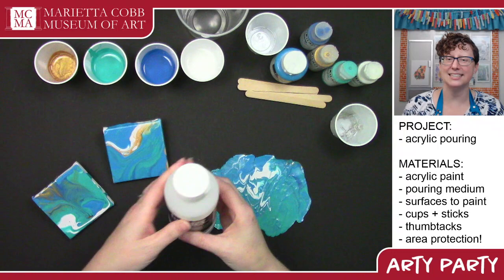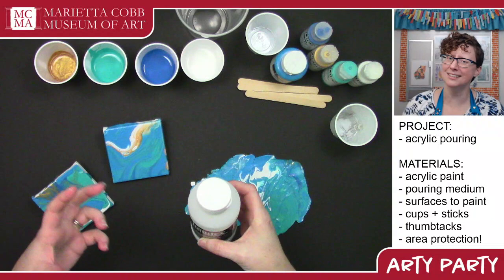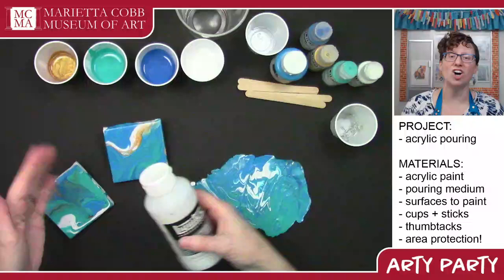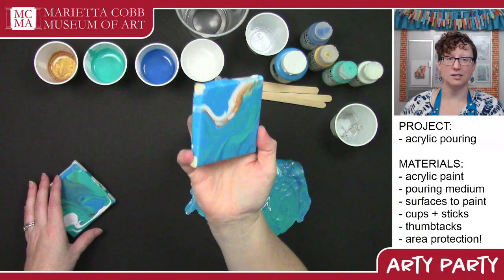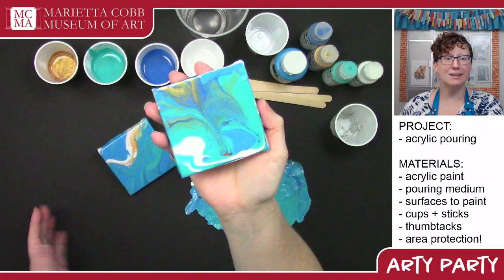This is the magic ingredient. Usually when you put colors together they mix and make a third color. This keeps them from doing that. Instead, they just all slide along next to each other without mixing, so you can get really, really pretty fluid pours on your surfaces.